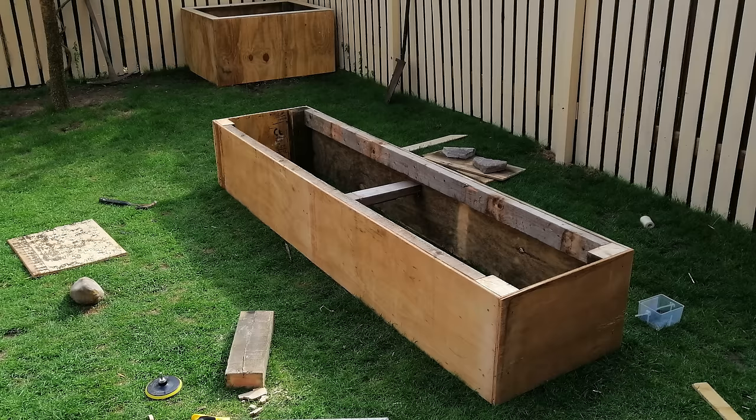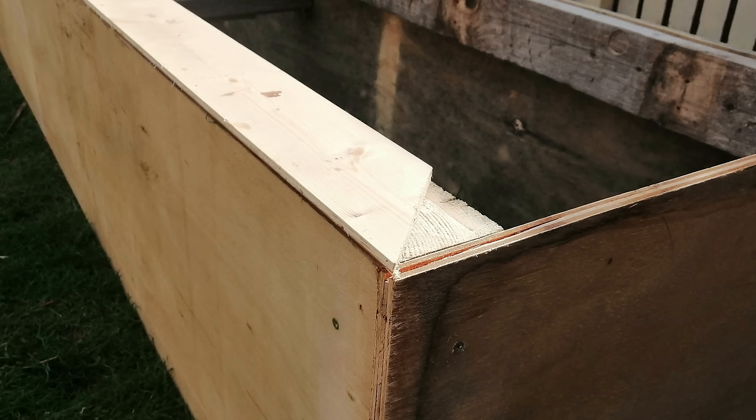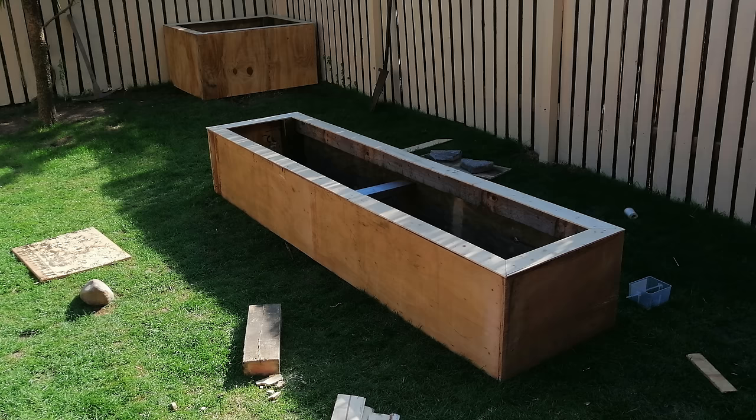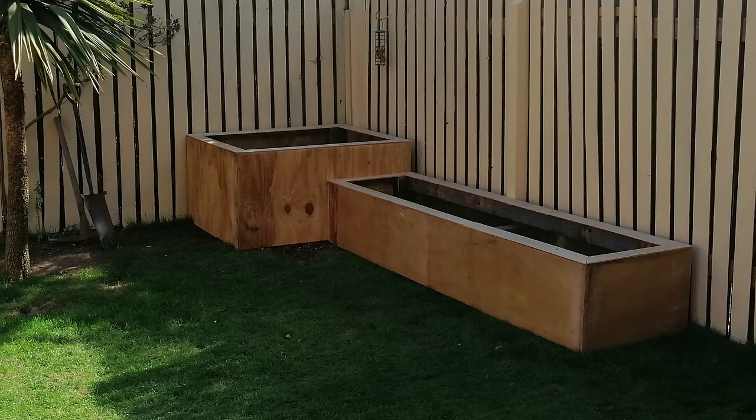I decided to make the long planter to the right next — exactly the same process as the first planter. But because this planter is so long, to prevent bowing I've added two large supports down each side and a brace in the center to pull the sides in a bit. Same again with the edging, all cut at 45 degrees on each corner. To secure it I used coach screws: pre-drill a hole in the edging then screw it into the frame. I also went around the edges with one-inch pins and tacked all the way around to keep it secure and strengthen the planter.